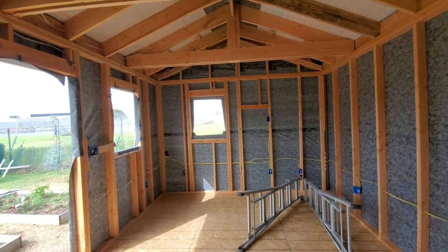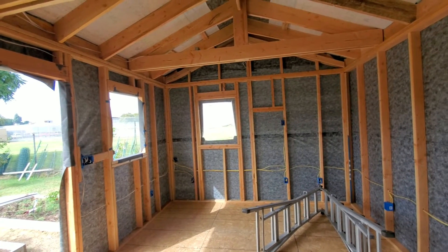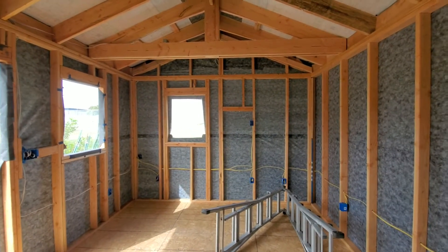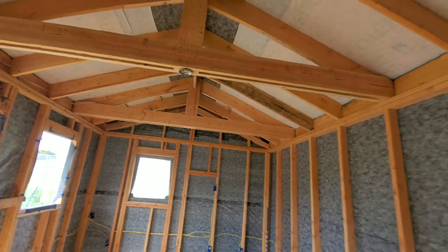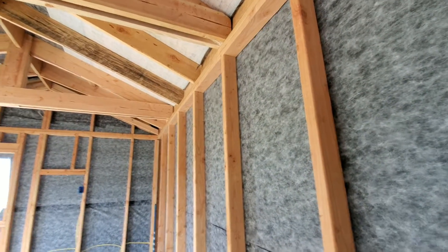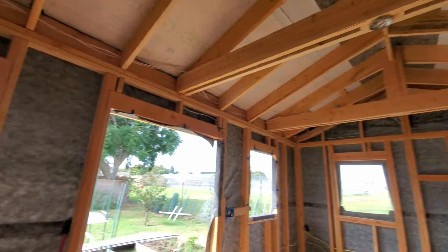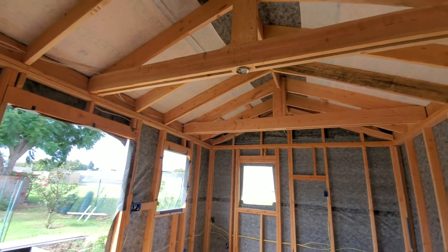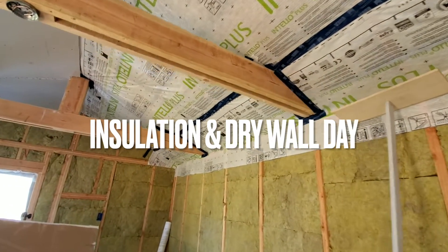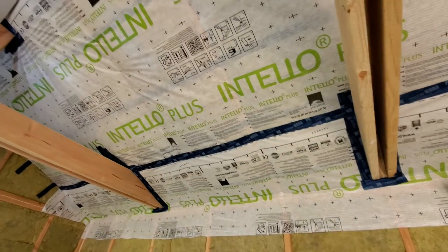We'll show you a little progress once we start hanging our siding. Insulation should be going in hopefully the next day or two, and our roof will also be going on then. The good thing about this material here is that because it's a vapor barrier, even if it gets wet it doesn't get anything wet on the inside, so we're good to hang our insulation.